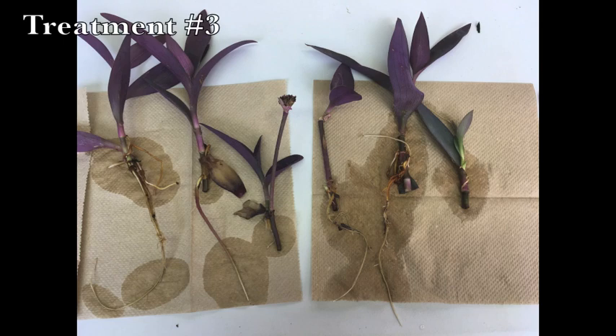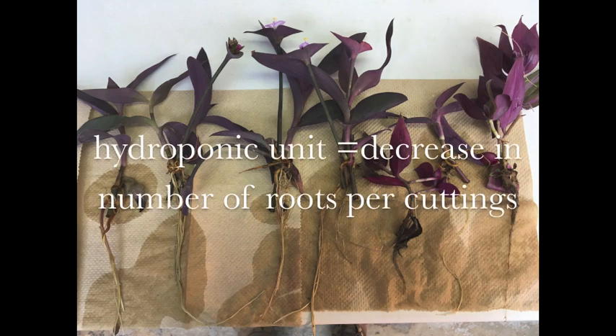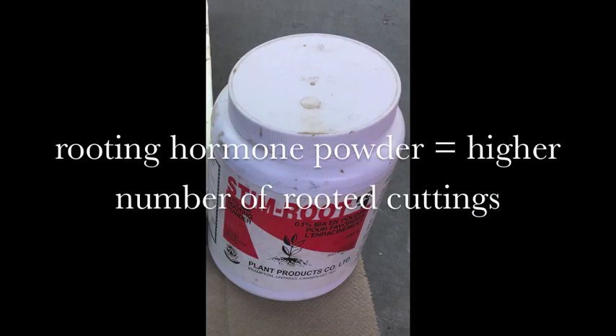As for treatment number 3, only 6 cuttings rooted with an average root length of 10 cm. Finally, regarding treatment number 4, 7 cuttings rooted with an average root length of 10 cm. It is important to mention that the average number of roots was largely inferior in cuttings of treatments 3 and 4 compared with treatments 1 and 2. It was also observed that treatments using Stim Root number 1 resulted in a higher number of rooted cuttings.